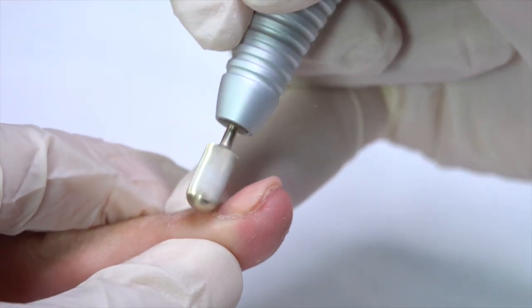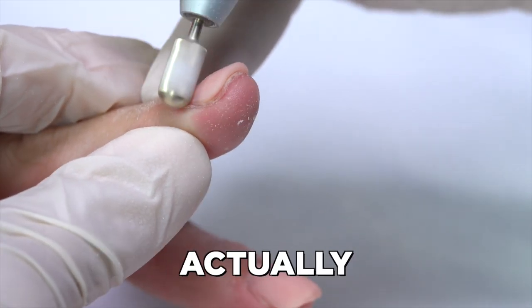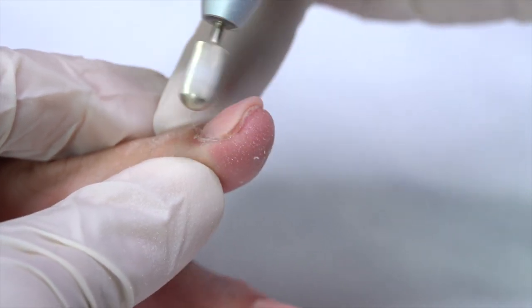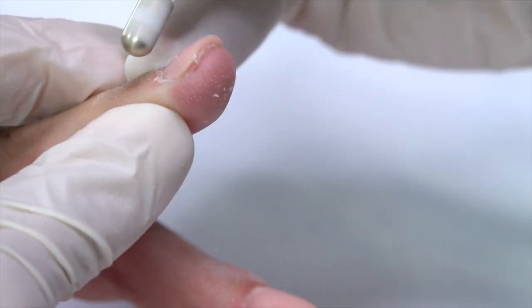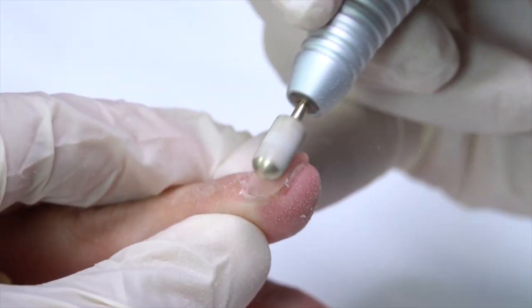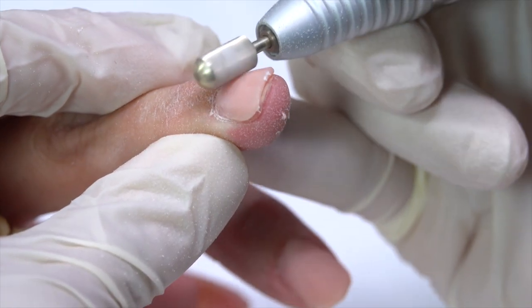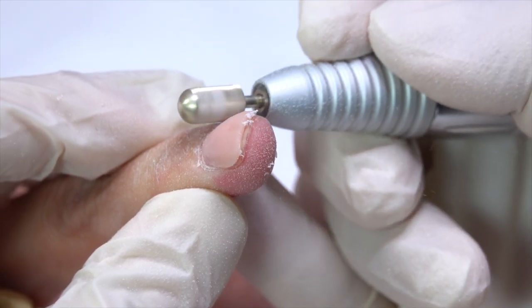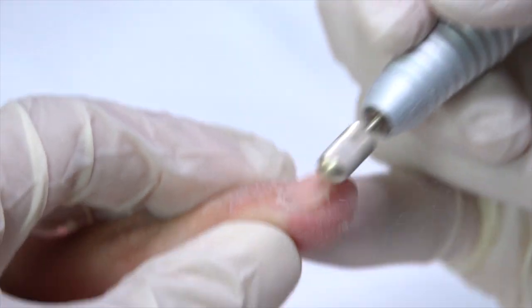I've got to pull the file towards myself in one direction. See how it kind of starts to shape. And then coming down the middle, you're using the middle part of that bit. As you come around, use the heel. Matching the bit to that part of the nail is giving me a nice roadmap to follow.